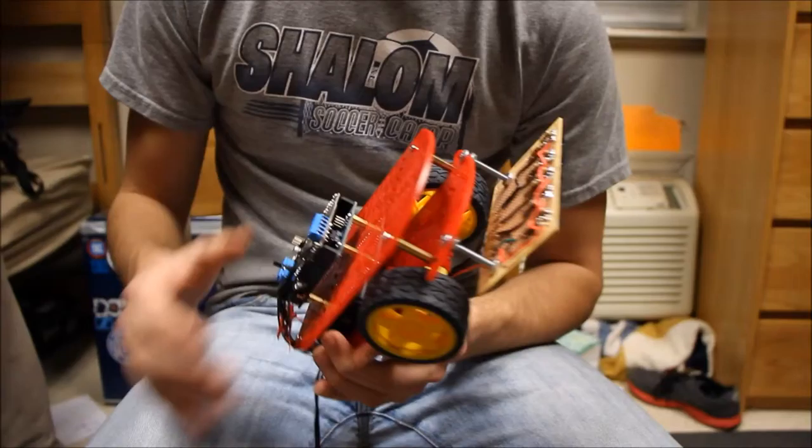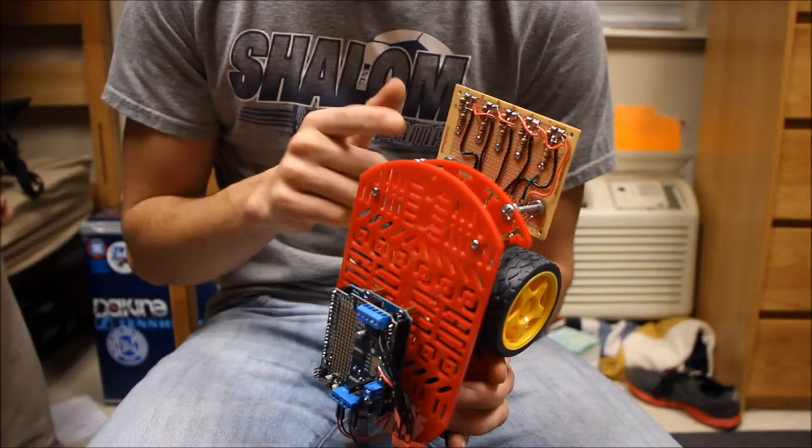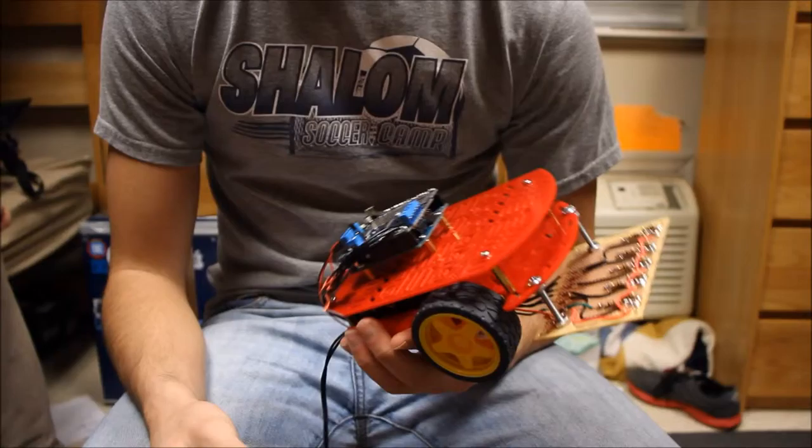The only thing I had to figure out was how to mount the sensor board, since there was really no place for it. So I drilled holes into the plastic here and here, put a nut to attach the screw to it, and also drilled holes in the board and attached it with nuts. That's basically all the assembly that was required.